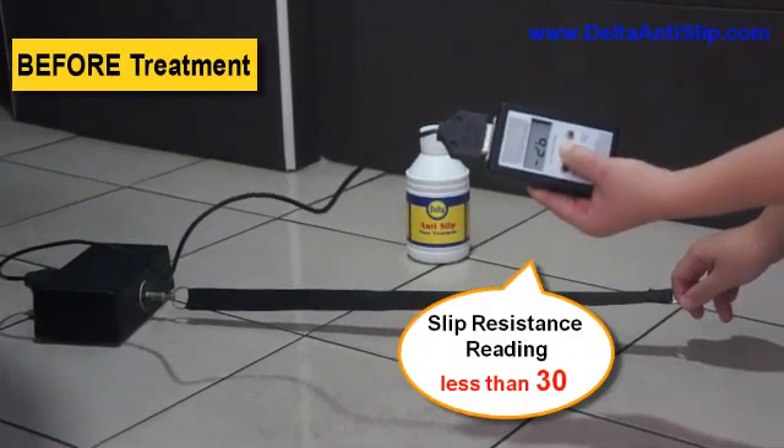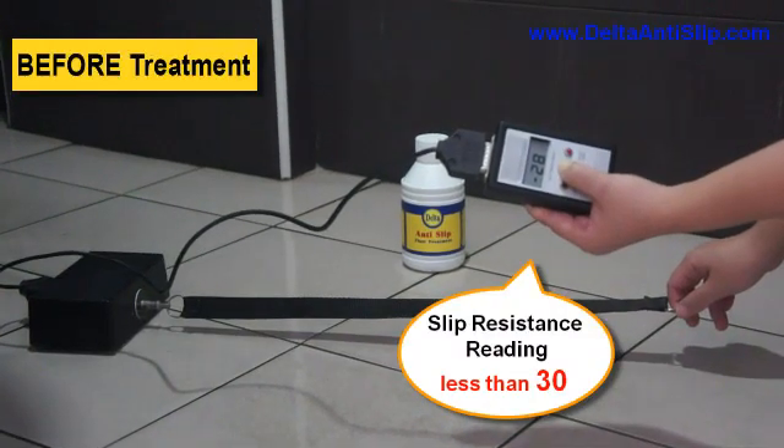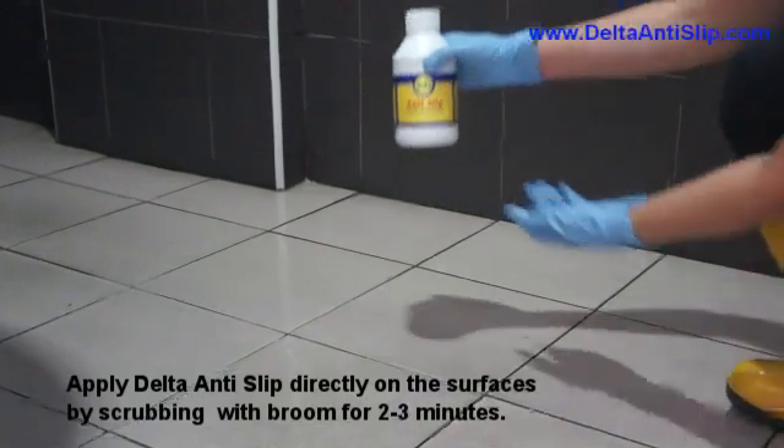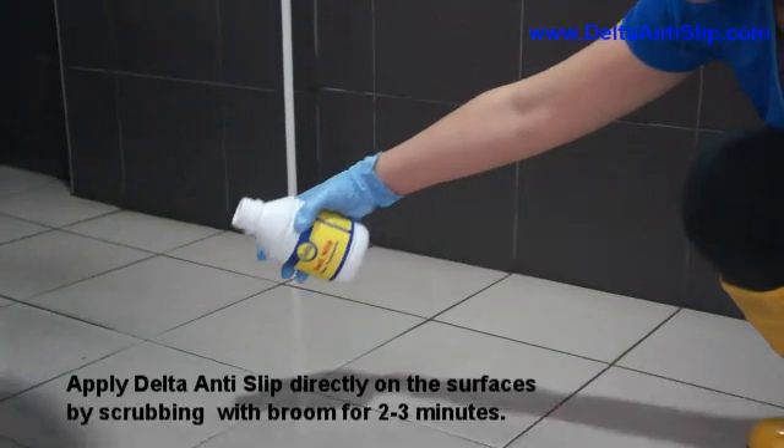Slip resistance reading: less than 30. Apply Delta anti-slip directly on the surfaces by scrubbing with a broom for 2 to 3 minutes.